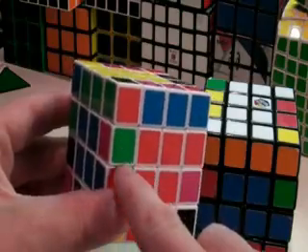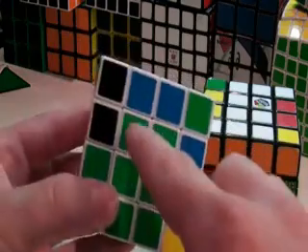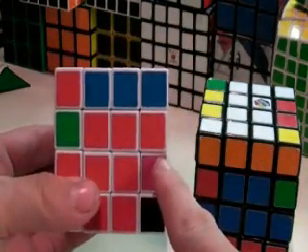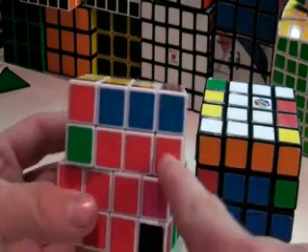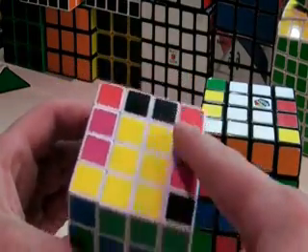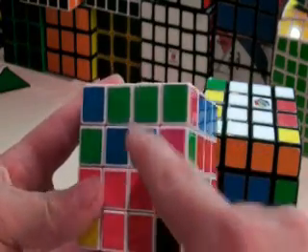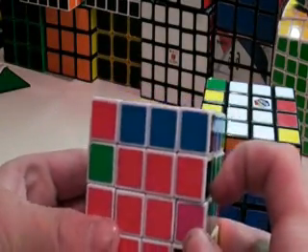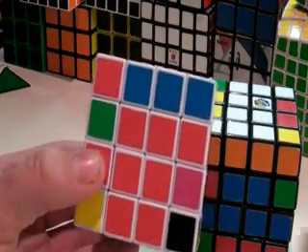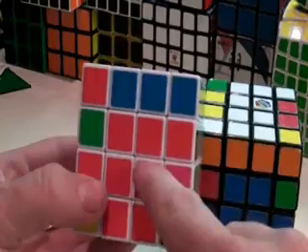Now we have to solve for these last 4 pairs without messing up any of the centers. If we have this green and pink and this green and pink, and we were to do what we did with the other ones and place them together, we would not have anywhere in the top or bottom layers to put it. So we cannot do that because it messes up the centers. We have to learn a short algorithm — 7 steps to move pieces around without messing up the centers.